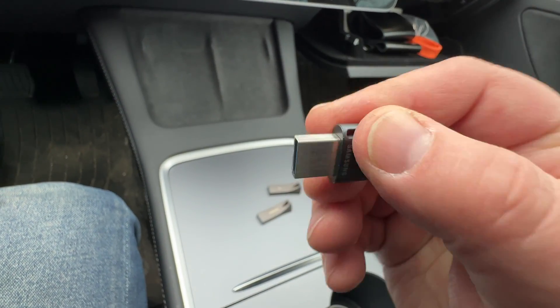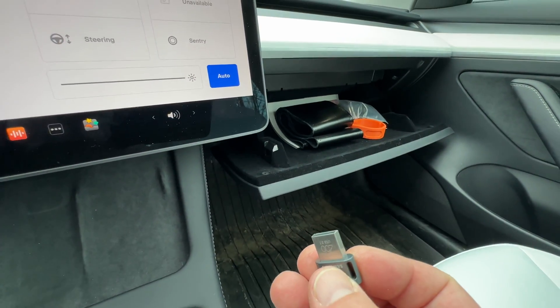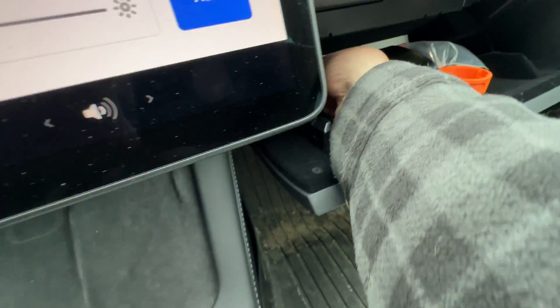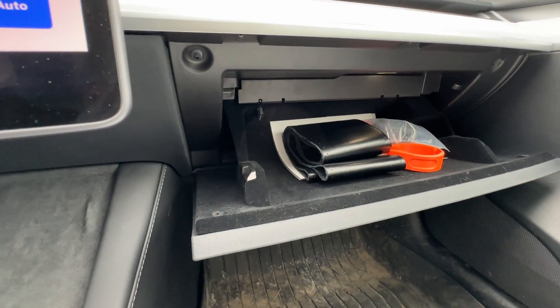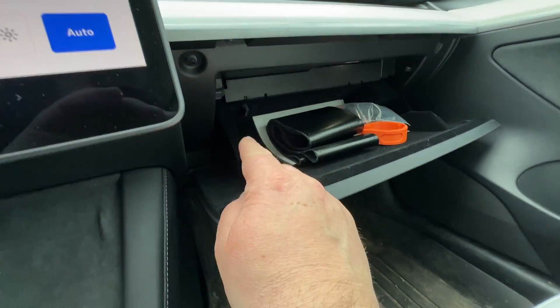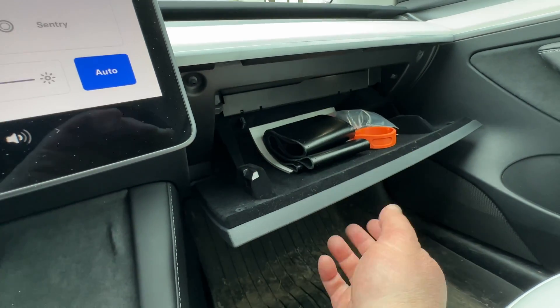It's basically the same thing but smaller and shorter. If you plug it in, it doesn't take much space. Let me plug this in — when you have stuff in the glove box and it pushes against it, it's way less exposed. It doesn't jiggle so much in there; you can almost not see it.